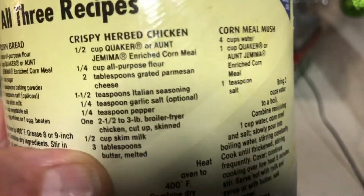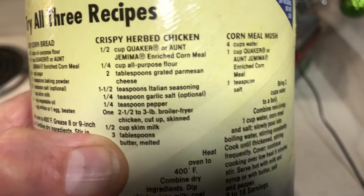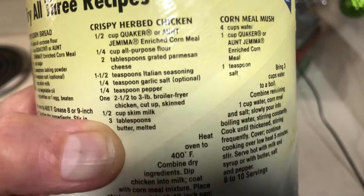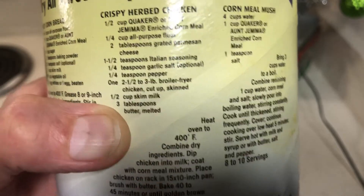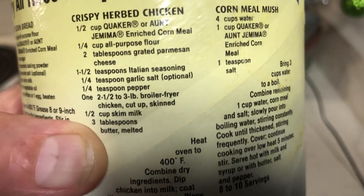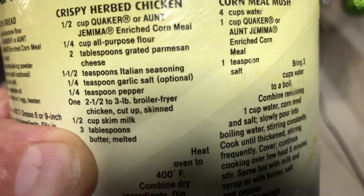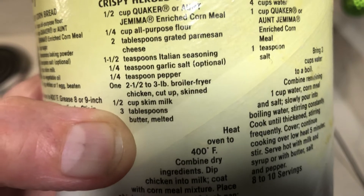I just made half a batch — for two pieces of chicken. The recipe calls for one-half cup cornmeal, one-quarter cup flour, two tablespoons parmesan cheese, one and a half tablespoons Italian seasoning, and one-quarter teaspoon garlic salt.